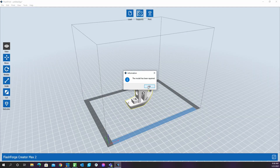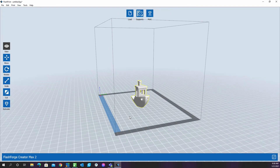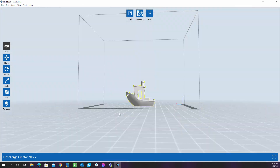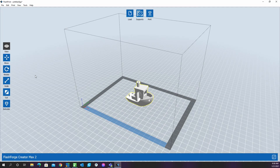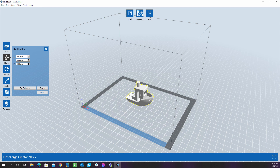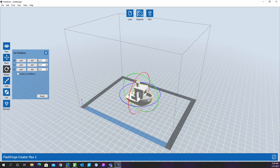I found that FlashForge's Flashprint slicing software is a little dated looking compared to other free offerings like Cura, but it is fairly painless to learn. As with any slicer, Flashprint takes a little getting used to, but once acquainted with the program I found it up to the task. However, one quirk of the software and hardware together is that the default print settings use the right-hand extruder by default. All of the test files and documentation can be found on the included SD card. I would advise checking the FlashForge website for updates to the Flashprint slicer and firmware for the Creator Max 2.